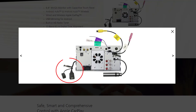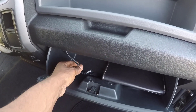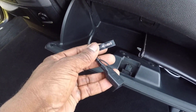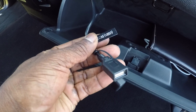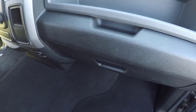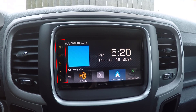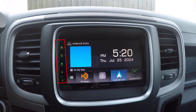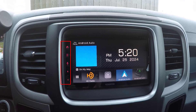The USB terminal is located at the rear panel of the unit, but once installed, it will be accessible in the interior of your car, typically routed to a convenient location. This port allows you to connect USB devices such as flash drives and smartphones. It supports charging and data transfer, making it easy to play music, videos, and other media directly from your devices. Additionally, the buttons on the monitor illuminate and change color periodically with the unit turned on, adding a stylish touch to your car's interior.